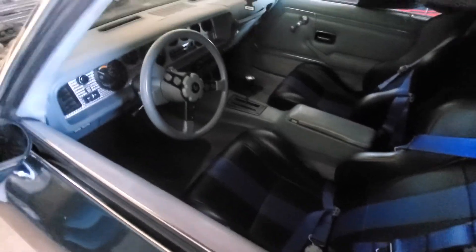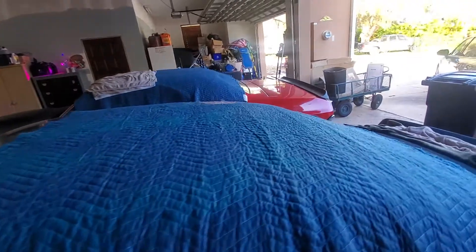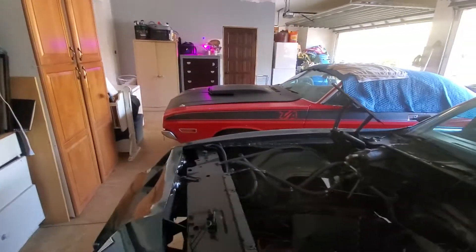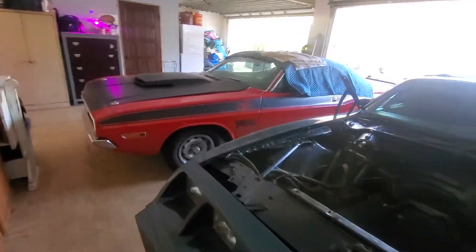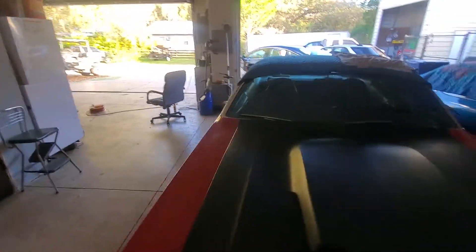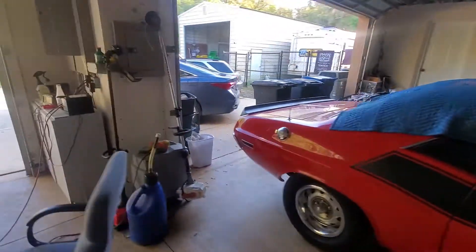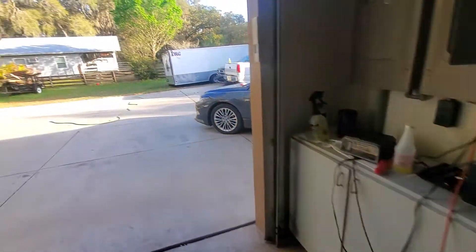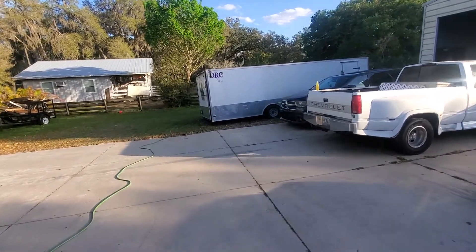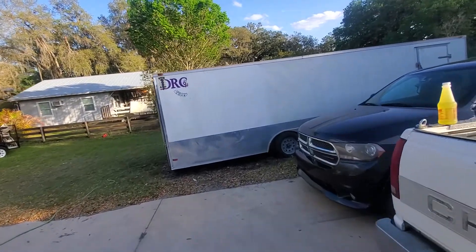So you're going to see a little bit of content from each car. But once the duster motor gets back, we will be going full force on the duster to get it back out to the track. I've got to order a few things — I need to order some battery savers. I've just been really busy trying to clean up the trailer. I did clean the trailer up some today just so you guys can see.